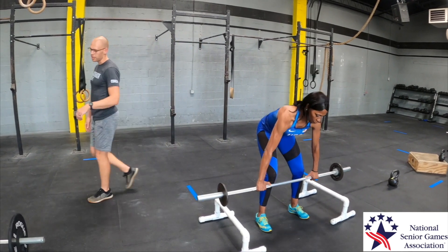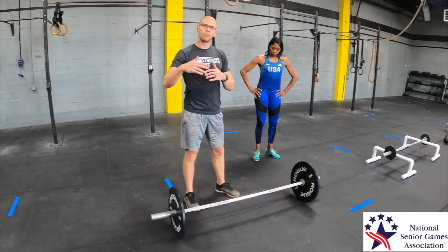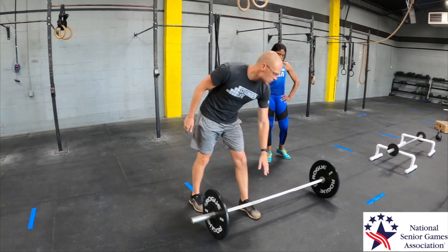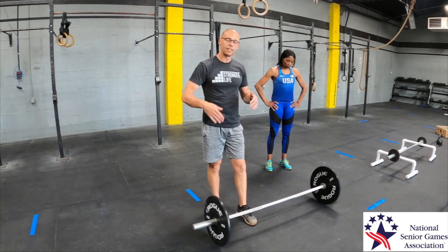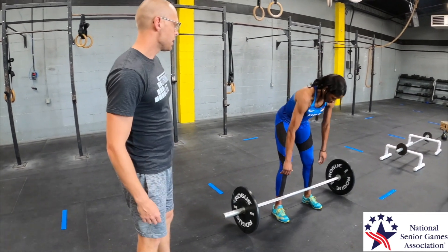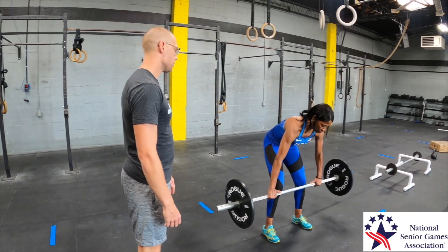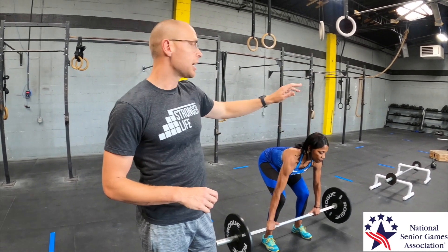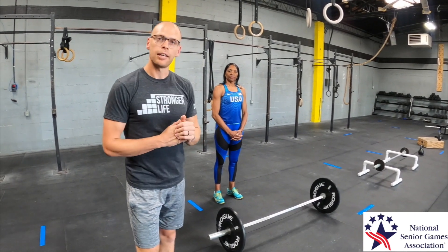Now for the full conventional deadlift. We have a barbell loaded with bumper plates — 15, 25, 35, or 45-pound bumper plates are all roughly the same diameter, so the bar sits higher off the ground. This is where you can really load it up and get super strong. Same setup: hands outside the legs, weight shifted posteriorly, and she pulls it up off the ground. That is the deadlift — we worked our way from the PVC pipe through several progressions. Kettlebells are great, and a barbell lets you really dial in form and load up for maximum strength gains.